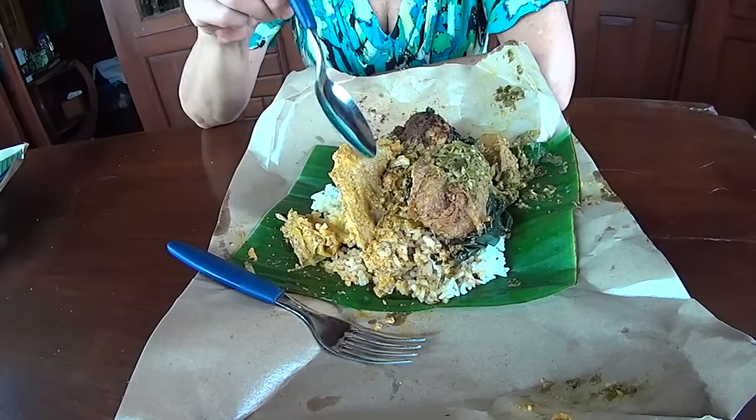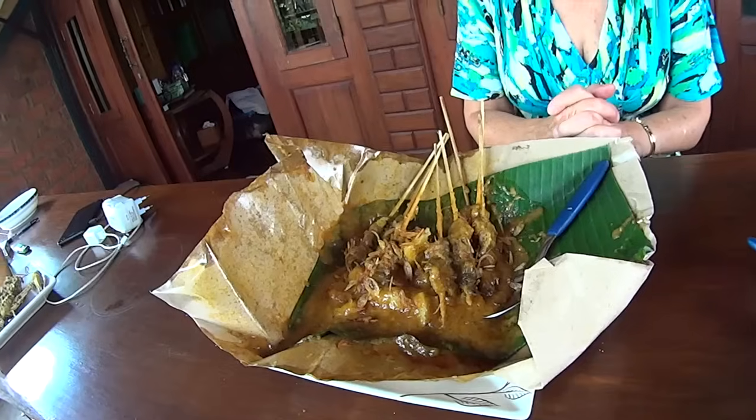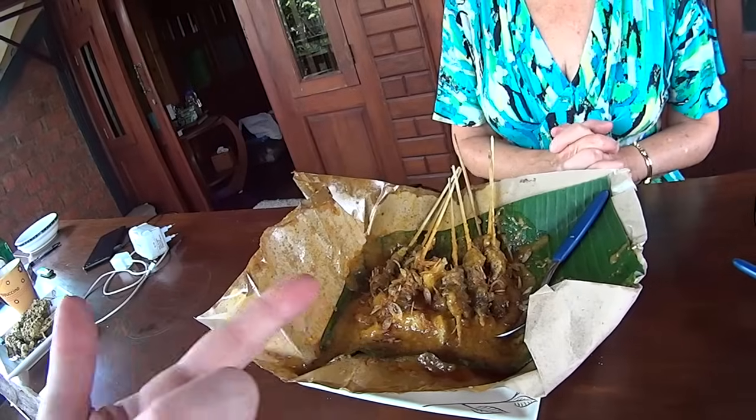This is a very special menu — this is nasi Padang. It's rice and lots of other good stuff. This is a perkedel — it's mashed potato with some egg. What's the green stuff? That's hot sauce, but it's not going to be too hot. And this is unripe jackfruit cooked up — it looks like tuna, but it's a fruit. Very tasty. I like the hot sauce on it. This is a twelve!